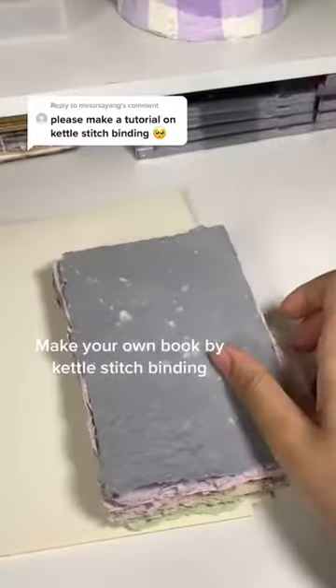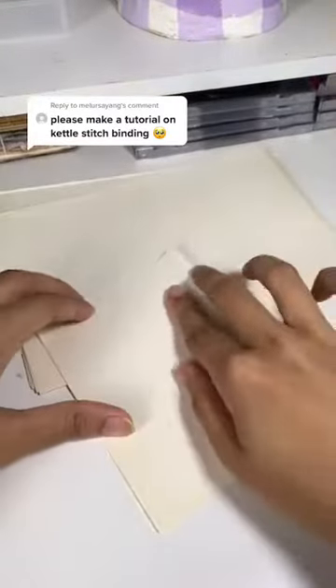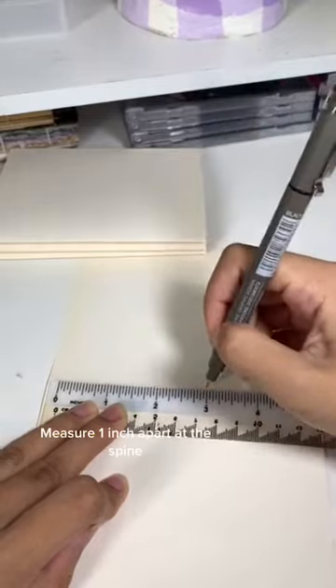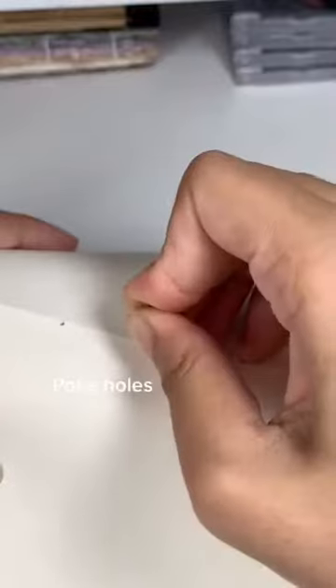Make your own book by Kettle Stitch Binding. Fold papers in half and combine them together. Measure one inch apart at the spine, then poke holes.